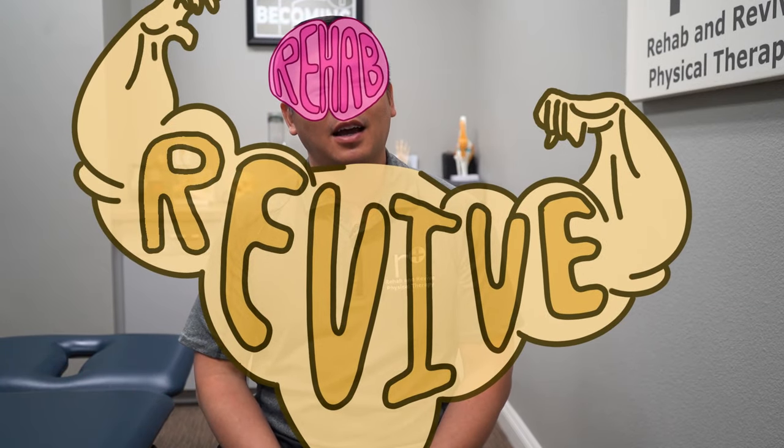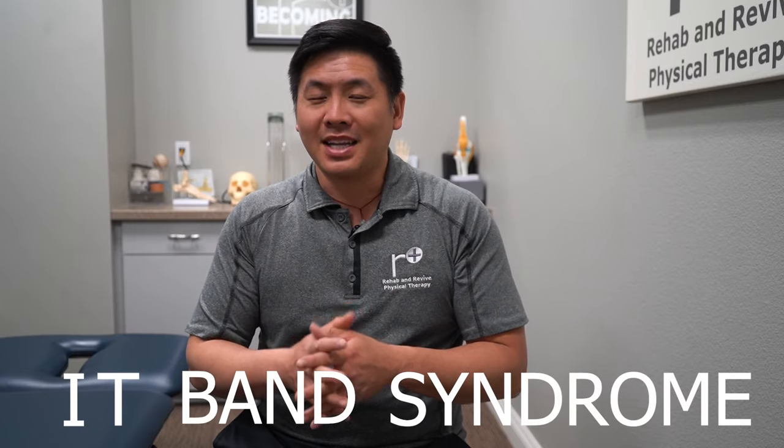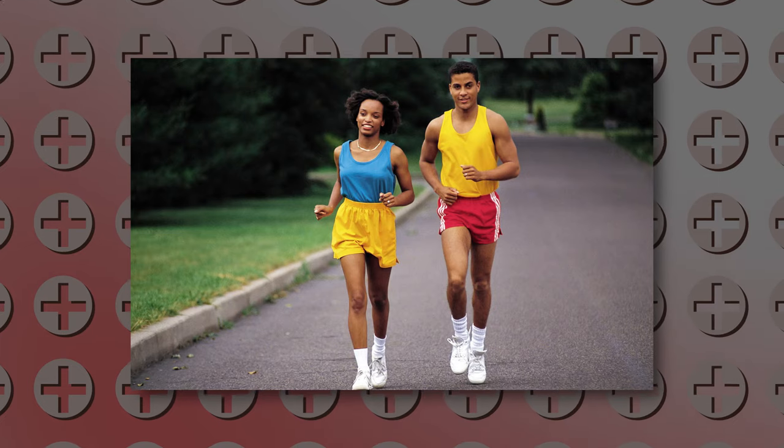Hi everyone, it's time to Rehab the Mind and Revive the Body. I'm Dr. Justin Lin, here at Rehab and Revive Physical Therapy. Today we're going to talk about IT Band Syndrome — it's a big annoyance for many of you, especially if you're runners.